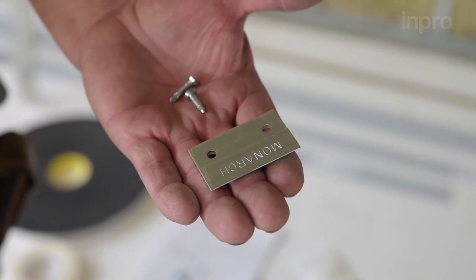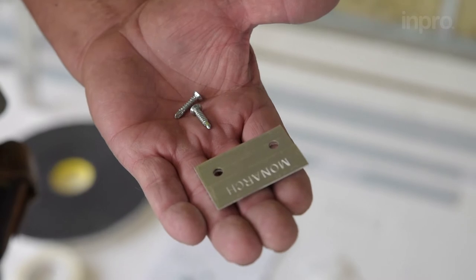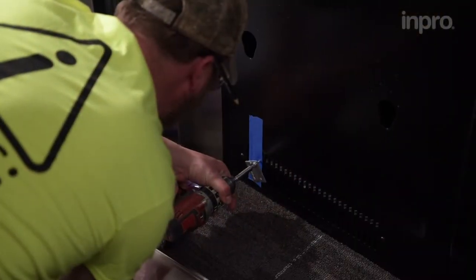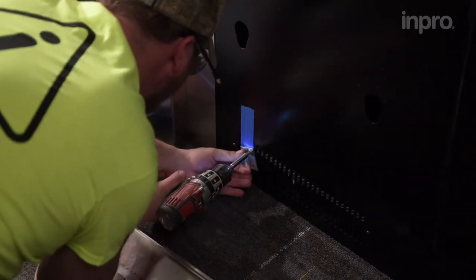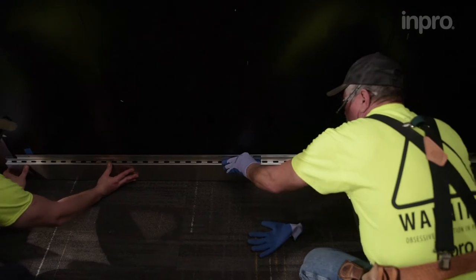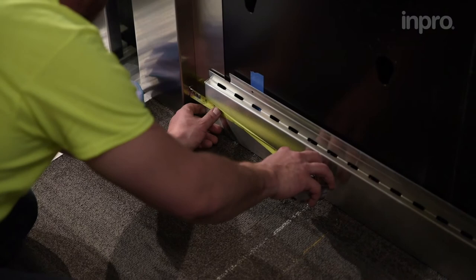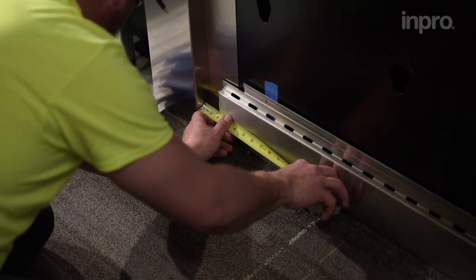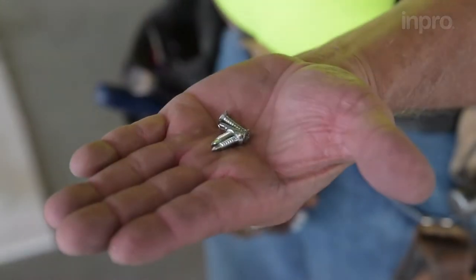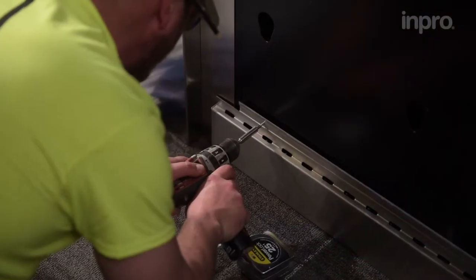Take your number 8 flat undercut screws and Z-clip. Please note, screws may vary based on the cab substrate. Install the Z-clip onto the wall so the recess is flush with the center of the marked line. Slide the toe kick onto the Z-clip to engage. Measure to reconfirm the toe kick is centered from side to side. Use the number 8 flat undercut screws to install the toe kick, securing the top edges.